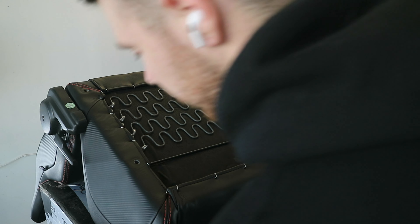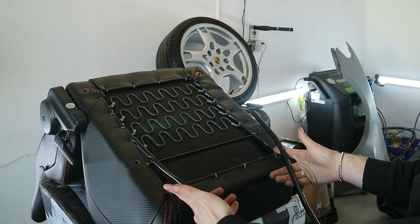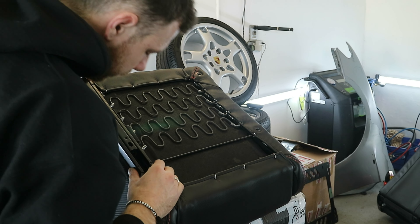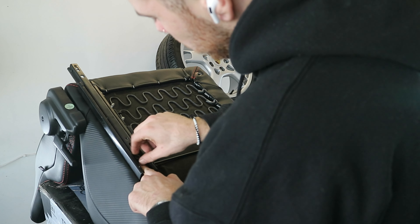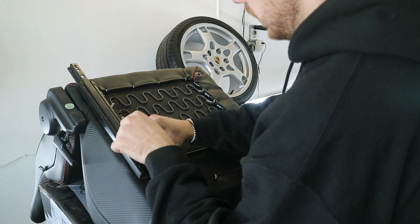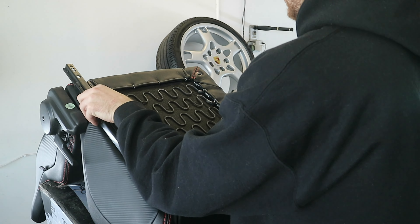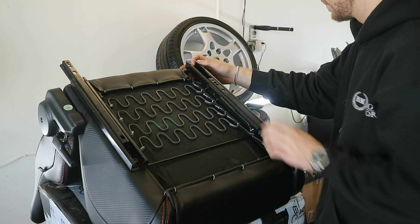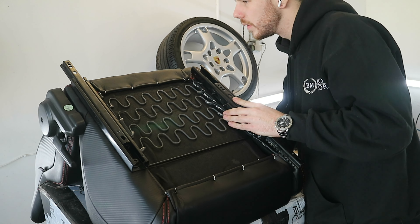Amazingly, in this box they managed to fit two seats, a set of custom brackets made specifically for the 911, and the rails as well. So we will have tilt adjustment in the seat and backwards and forwards, but they are going to be a fixed height. Each seat comes with its own little protective bag, which is quite nice.